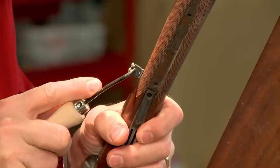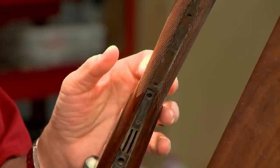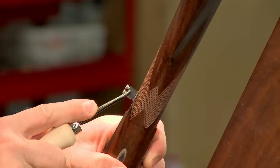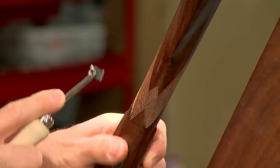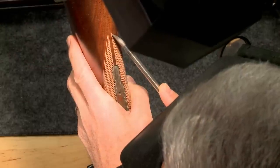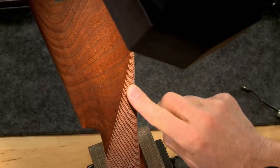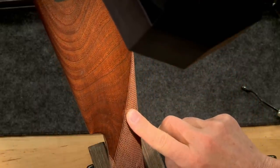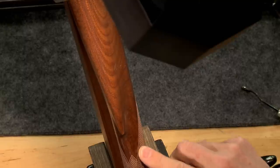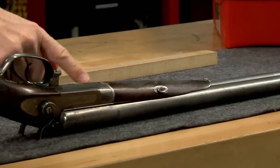Now it's time to cut in the border, which is started with the 16 lines per inch spacing tool. I'll cut completely around the pattern then deepen the line with the flat top checkering tool. The forend is next.